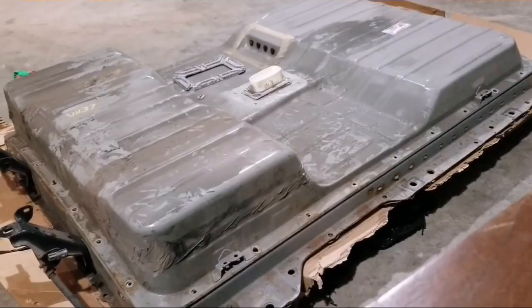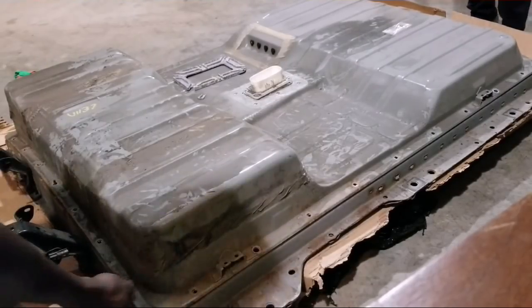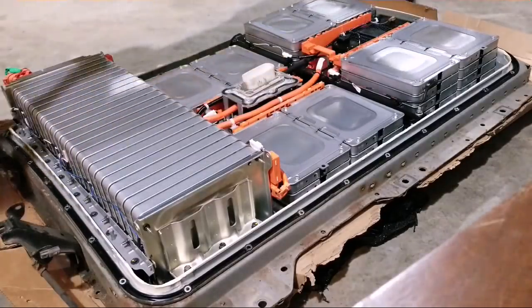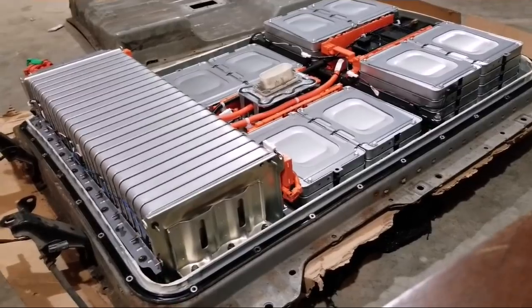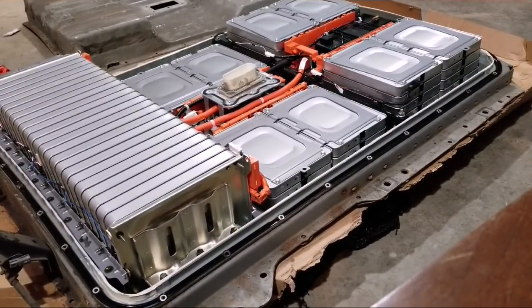So let me show you what's inside — stay tuned. We're going to open up the thing for you guys to see. And there we go — voila! The battery is in there, folks. That's the boy. What a boy.